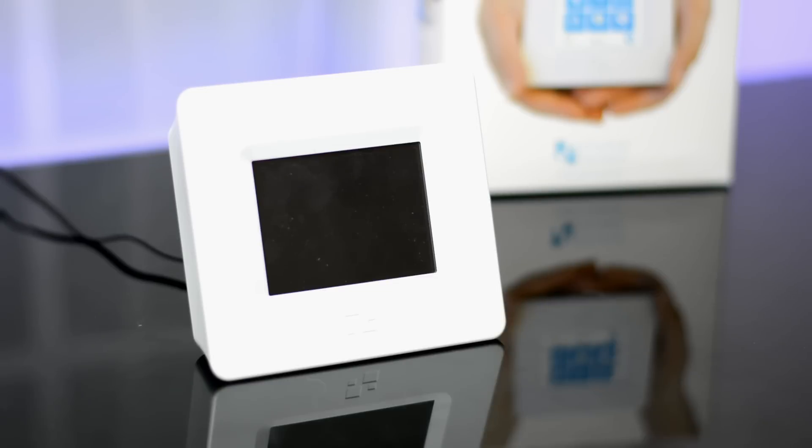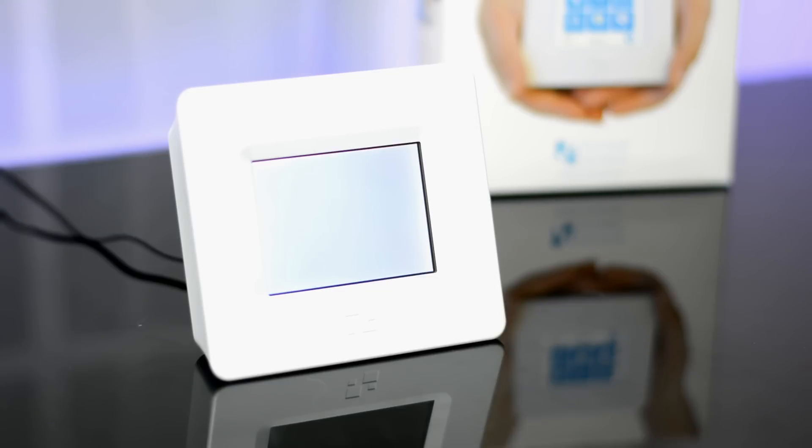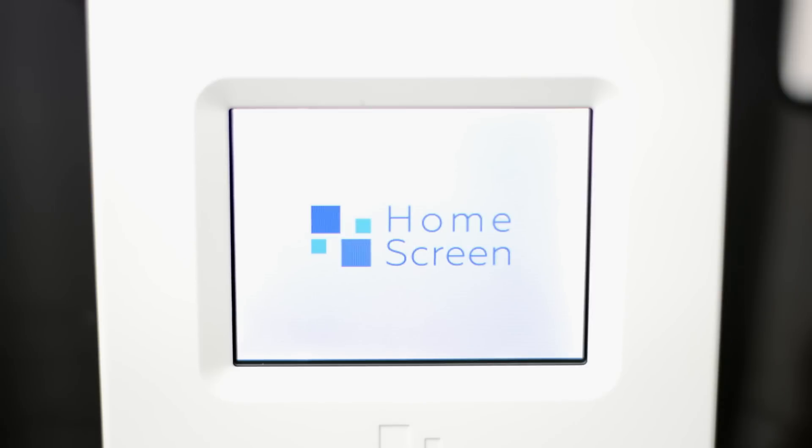There are a couple of things that need to be improved. When you unplug it and plug it back in, it takes a really long time for it to boot up, which is a little bit disappointing, and the screen resolution is fairly low — although that wasn't a huge deal to me.